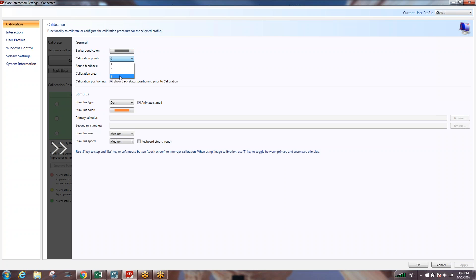If someone is going to struggle to hit nine points — nine will give us the most precise calibration — but we can also drop it down to five, two, or possibly even one calibration point if that's what's going to be successful for that particular client. We can have sound feedback changed from a beep to none, and we can also change the calibration area. We can also change the stimulus type, which may be helpful for keeping attention.